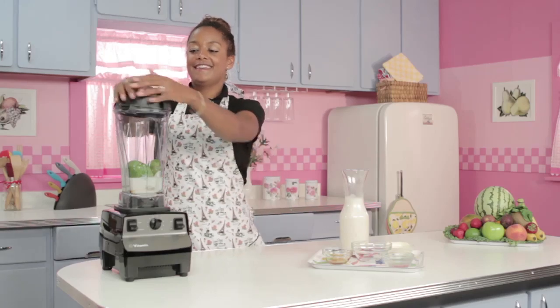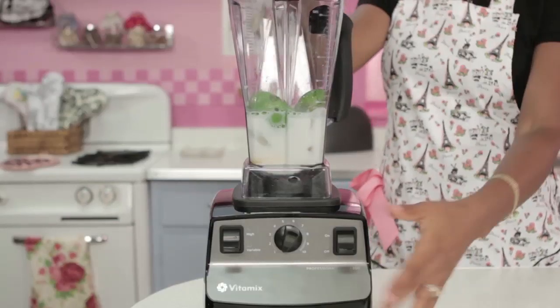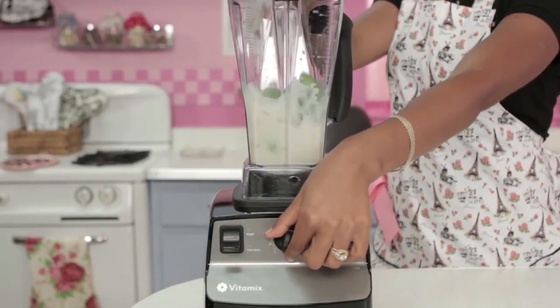I'm gonna put on my lid and blend this up for a minute. All right, well that's blending.